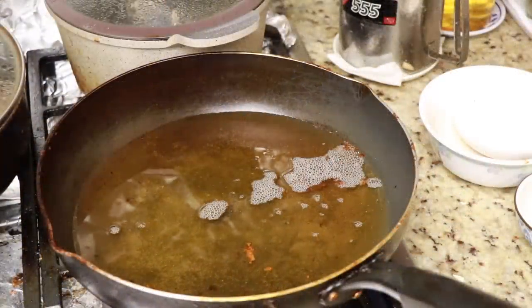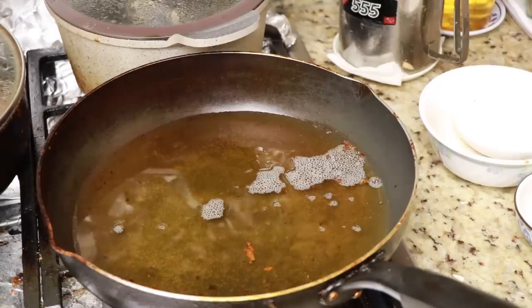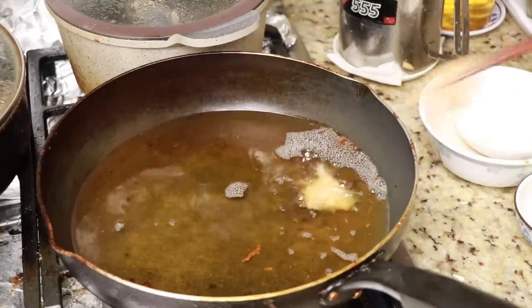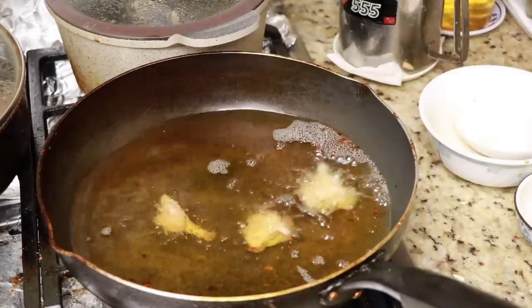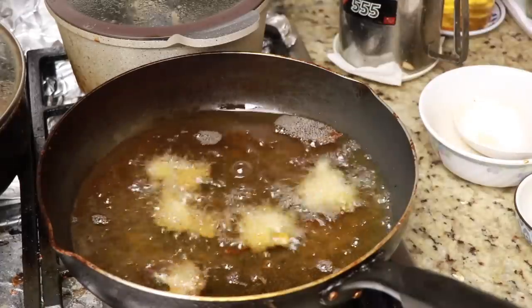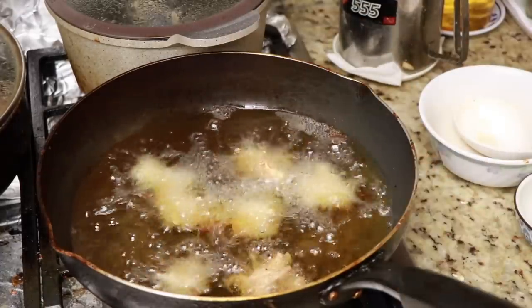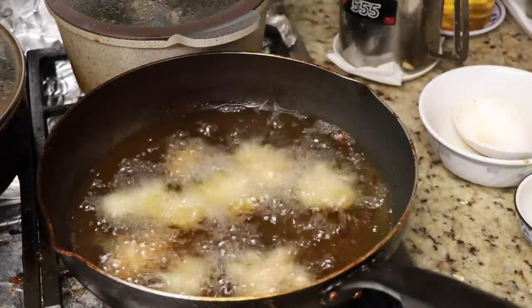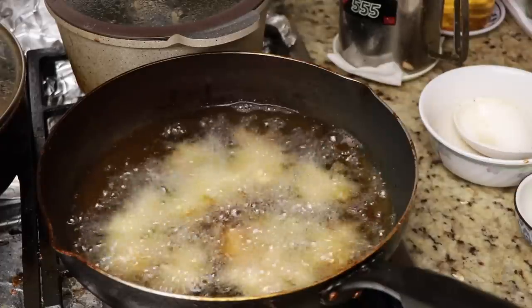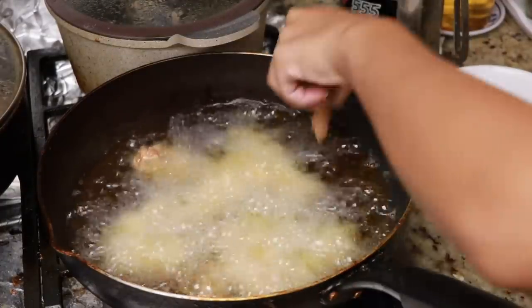Let's heat up a pot of oil and fry our chicken. I'll do it in batches — you don't want to overload the pot, that's the last thing you want to do while frying popcorn chicken, because it'll bring down the oil temperature and the chicken won't cook properly. Let's do three batches.